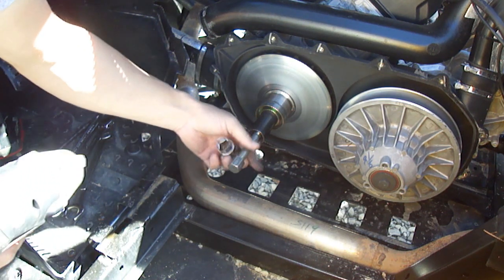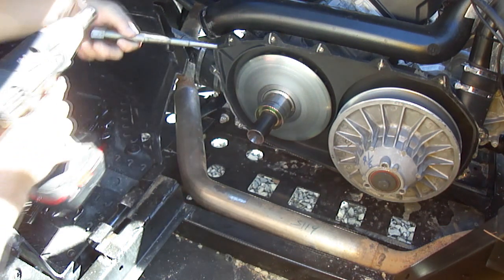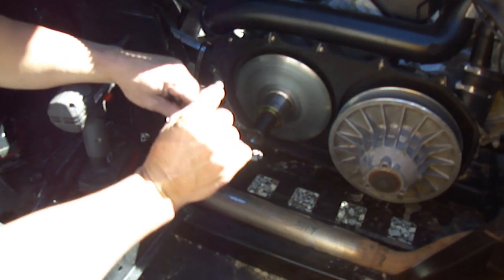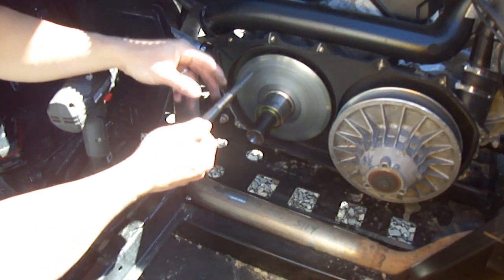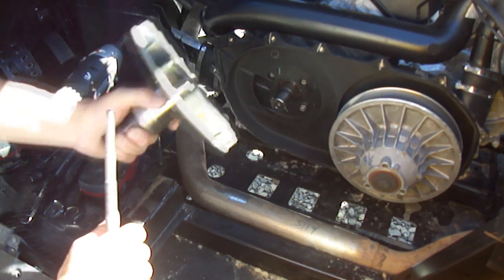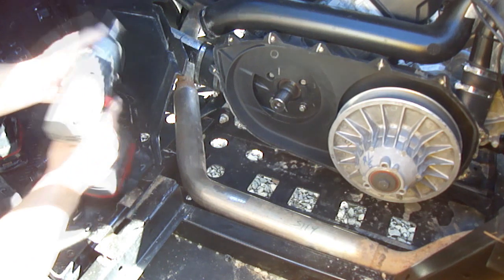Once you've got all this out, stick in your puller and tighten it up until the clutch pops off. This is one of the main reasons you can't do this without an impact. The puller goes inside the threads of the crankshaft and pushes against the end of the crank. As you screw the puller in, it's pushing the clutch away from the crank, and that impacting motion is what actually pushes the clutch off. You can't do that with a handheld wrench.